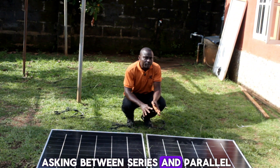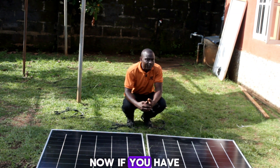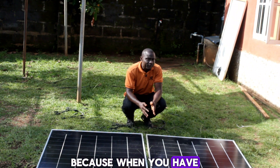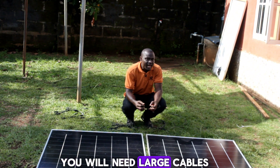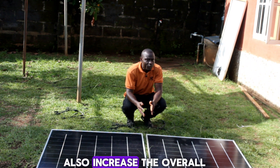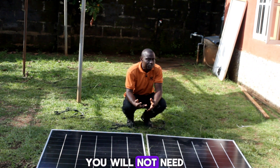You may be asking: between series and parallel, which is better? It depends on your system configuration. If you have a large system with many solar panels, it is advisable to connect them in series to reduce your cable size. Many parallel connections increase the current, requiring larger cables to handle the higher current flow, which increases the overall cost of the system and can also lead to voltage drop.